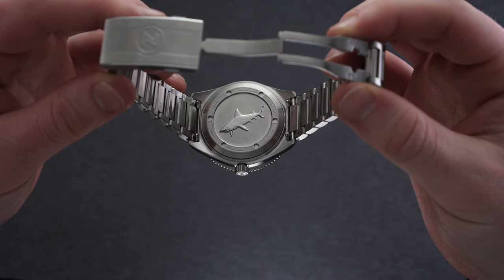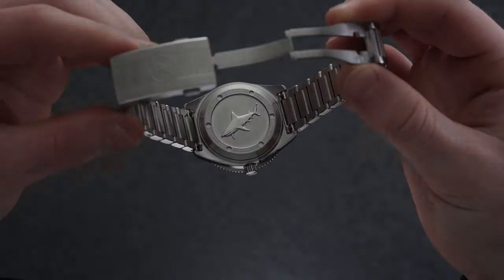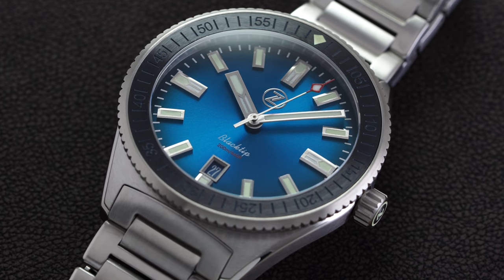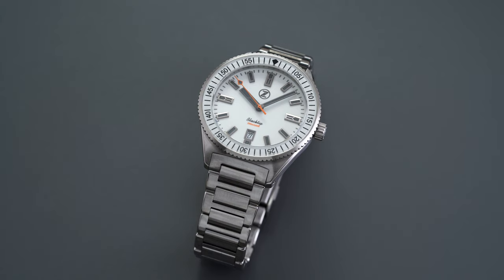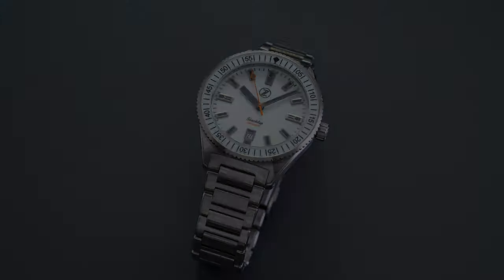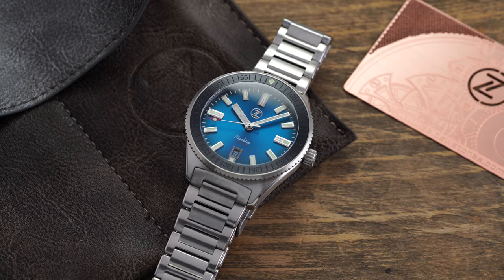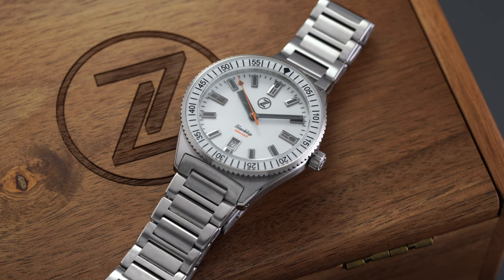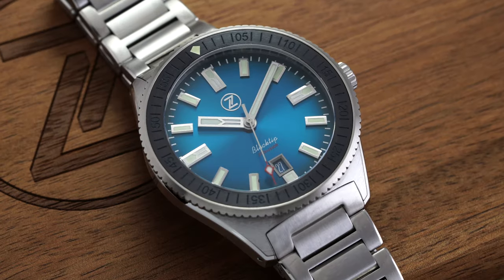Flipping the Black Tip over, it showcases an engraved case back with a polished shark motif at the center, protecting the automatic Miyota caliber 9015 within. Typically, more affordable Zelos pieces like the Swordfish house the venerable Seiko NH35 — a no-nonsense movement offering solid reliability at a more competitive price point. With the slight jump up in price here, Zelos opted for one of Miyota's higher-end automatic calibers from their 9000 series. This movement was rolled out in 2009 and has become very popular in the micro brand scene in the $400 to $1,000 range. It operates at 4 Hz or 28,800 vibrations per hour, compared to the NH35 which runs at 3 Hz or 21,600 vph. The Miyota also features hacking and hand winding, with a power reserve of 42 hours.